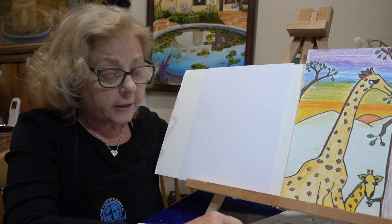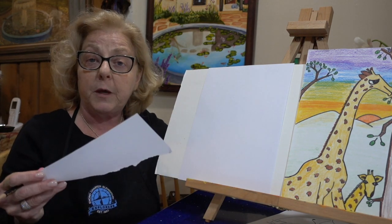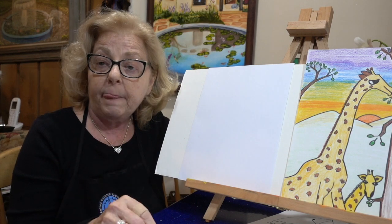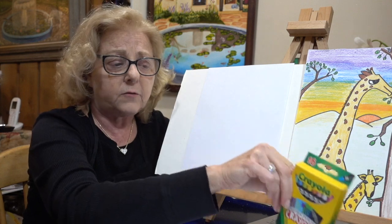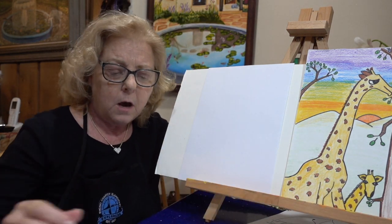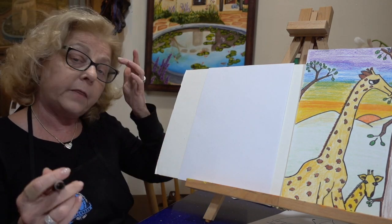For this project all you're going to need is a couple of pieces of paper, maybe a scrap piece of paper for the shapes, a pencil, and an eraser. Later if you'd like to color it in with whatever you have at home — crayons, markers — that's great. If you don't want to color it in, that's fine too. I'm going to use a marker today so that you can see a little easier on the tape here.